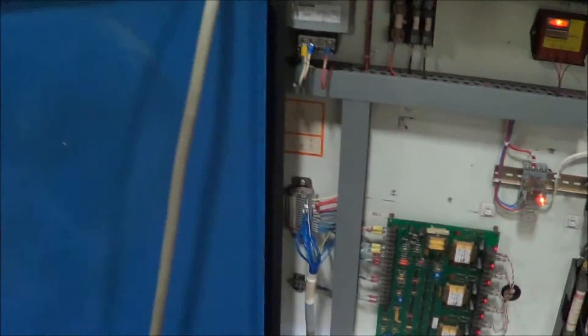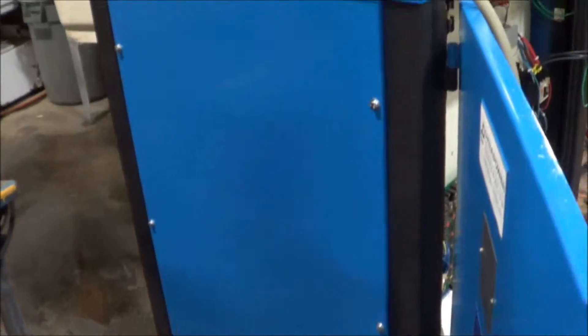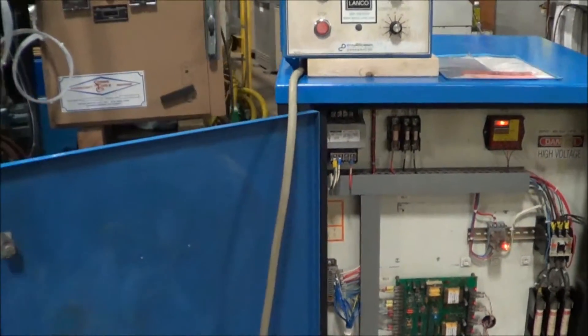Dimensions are 33 inches long, 33 inches wide, 49 inches high. Weight is 895 pounds. Input amps: 895.